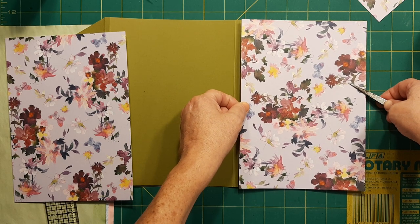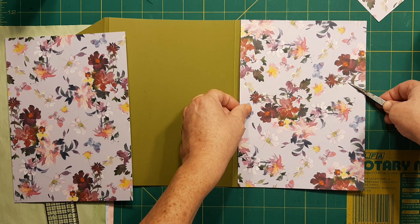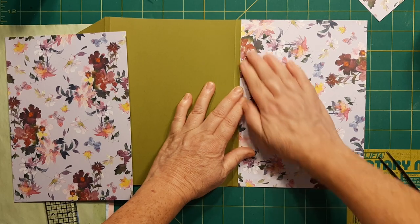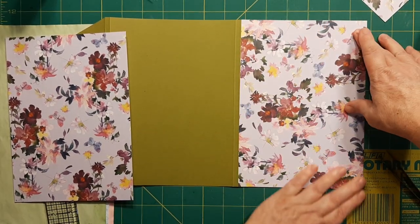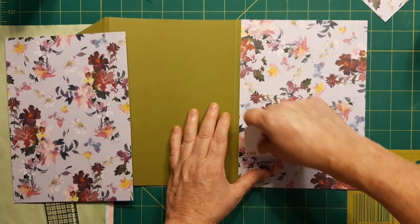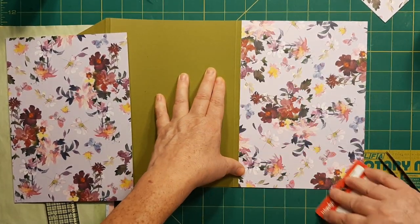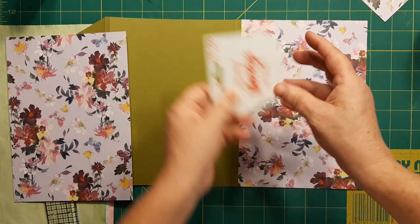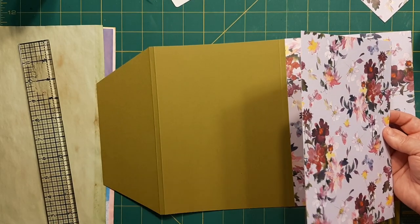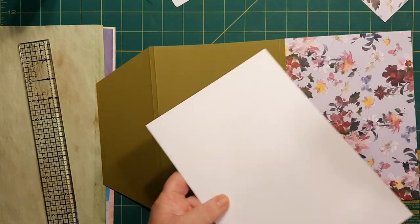I need to line it up to the outside edge. Now you can do the credit card trick here, or you can smooth it out. It works best when you've got glue stick, but you don't want to do glue stick with this. Glue stick is one of those things — it's finicky. Sometimes it'll be sticky; it depends on the glue stick you get.